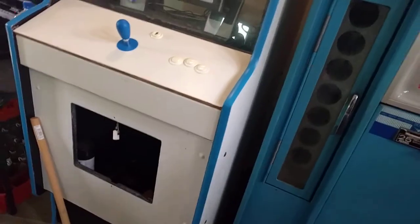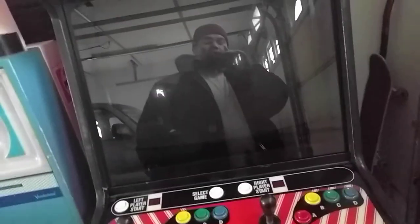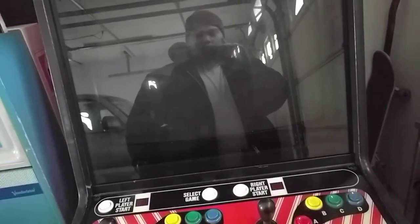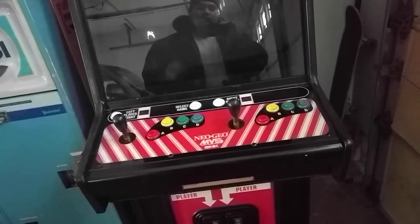What I do have that's really cool — you probably saw it already — is the MVS. The NeoGeo MVS 4-slot dash-25. It's a dash-25, which means the 25-inch monitor version 2. So it's a NeoGeo MVS 25 version 2.